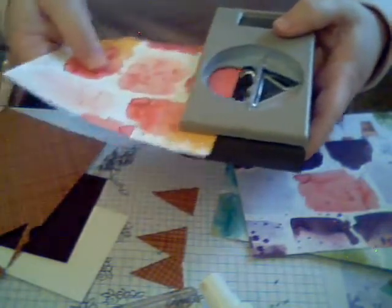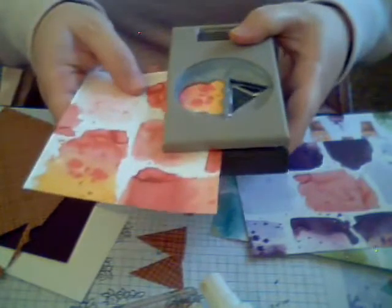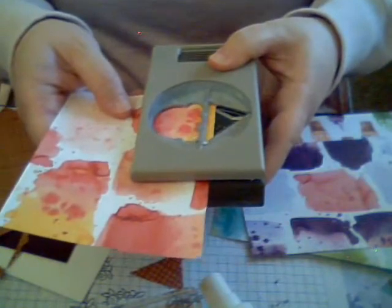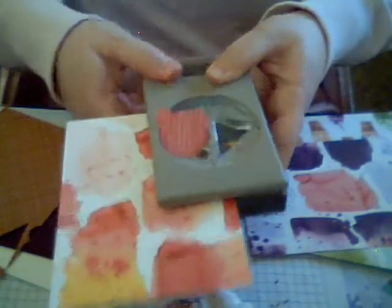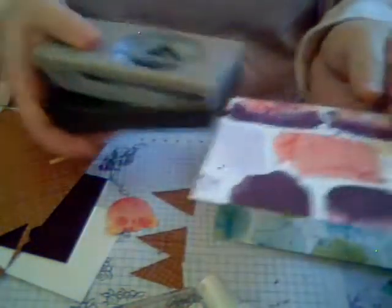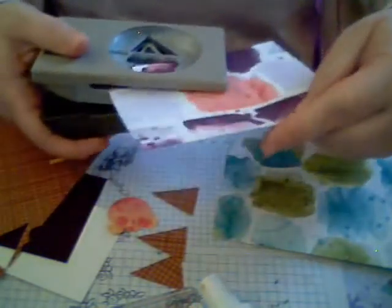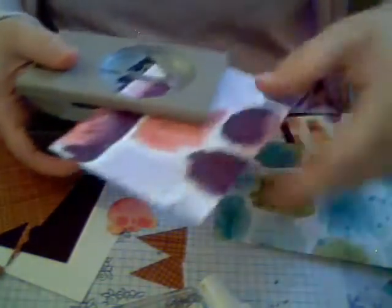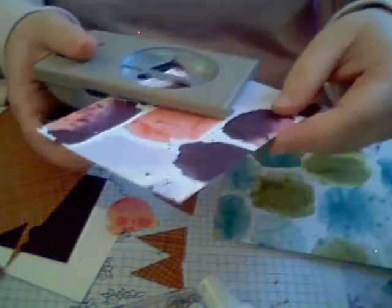And then we're going to take the ice cream part of our punch. We're just going to flip it over and find a part that we think looks good. I kind of like the pink and the orange together. Right there — so that's one of our ice creams. And then we'll do another one maybe.